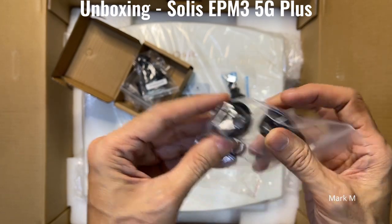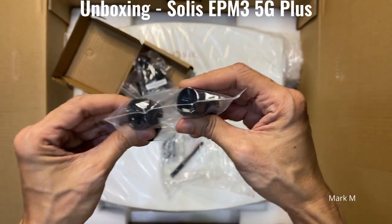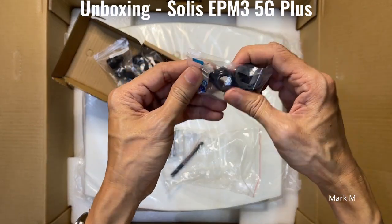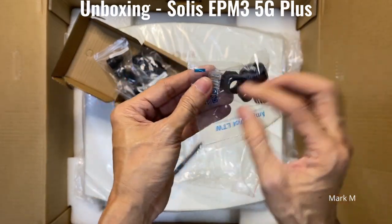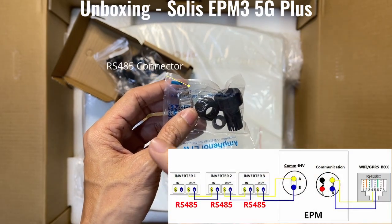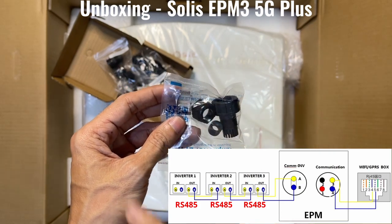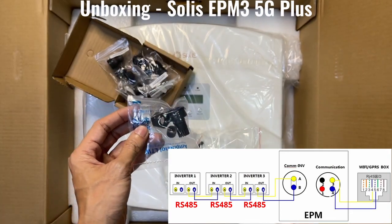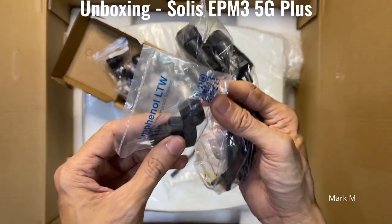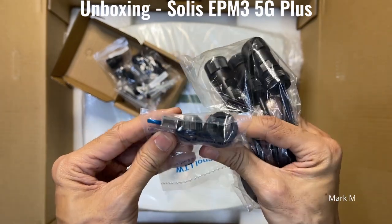You have four two-pin connectors, and this one is for your RJ45. Depending on the GTI, some GTIs come with an RJ45 connection to parallel themselves, or they need this type of connection. That's why Solis provided a connector for the other end.